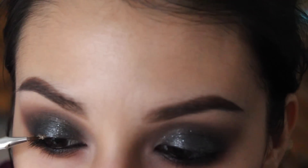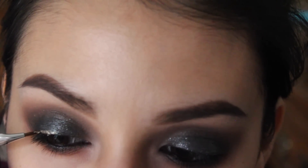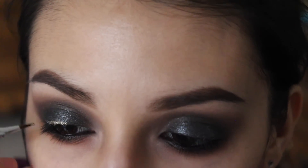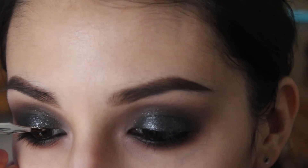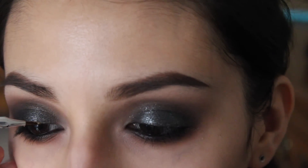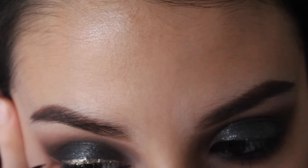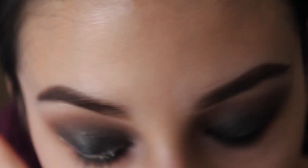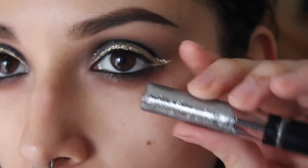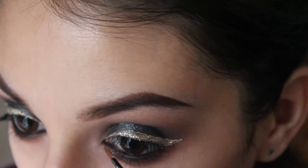I'm taking Lit Cosmetics glitter in Beach Baby — I cannot get enough glitter with this look. I decided to do a winged-out eyeliner with this gold glitter. It was a little tricky because it's really difficult after you've already placed a layer of glitter down, so this was time-consuming, but I thought it would be the perfect finish.